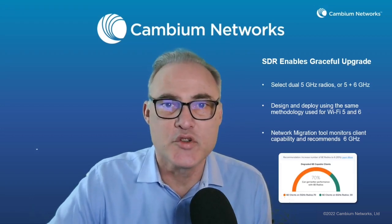Thank you for watching, and I hope you enjoy this new Wi-Fi 6E access point from Cambium Networks.